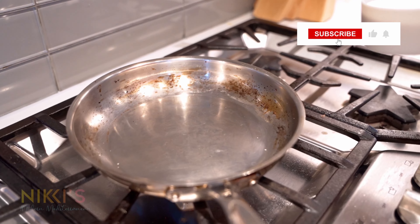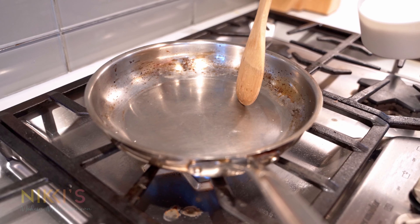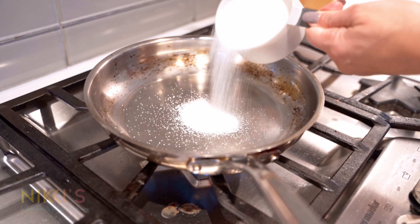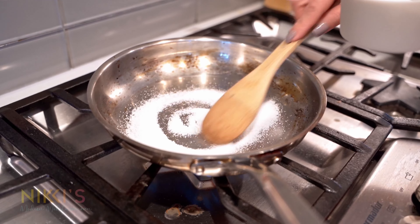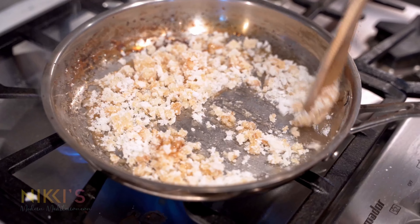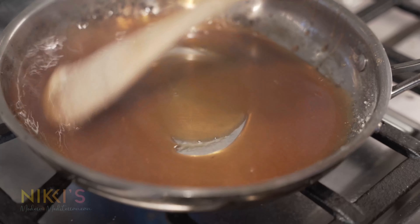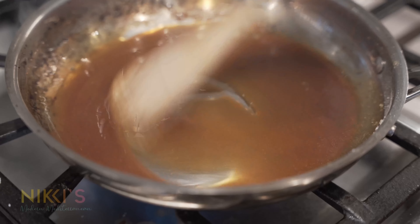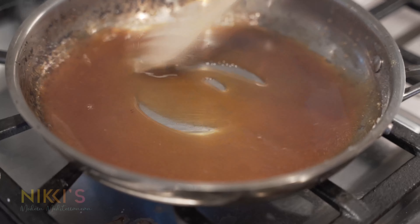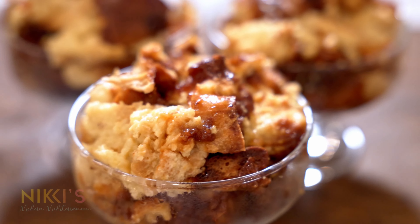Today we're going to make caramel bread pudding. To get started, we're going to first make our caramel sauce. I have a pan on high heat and we're going to slowly add sugar and cook it to make our caramel sauce. Our sugar has all dissolved and we've made this beautiful light caramel sauce. Now we're going to go and assemble our dish.